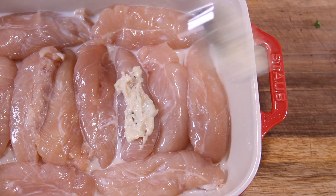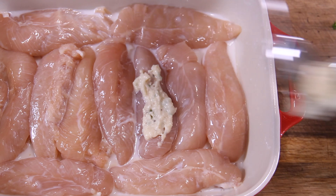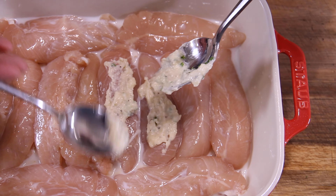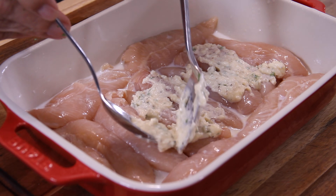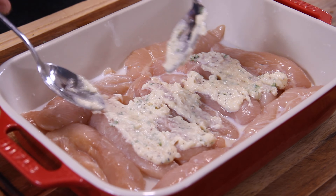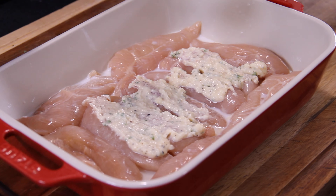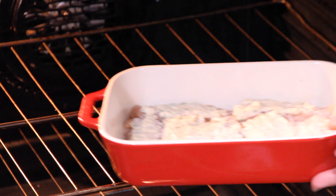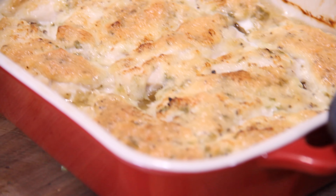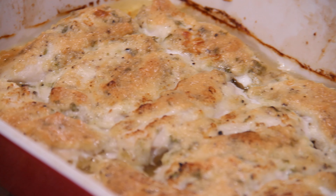Spoon that ever-so-delicious coating over top of that chicken — I switch to two spoons to make life a little bit easier. You want to make sure you've got a good amount of that coating plastered over top of that chicken because it makes it ever so good. Now we're going into a 375-degree preheated oven for about 40 minutes.